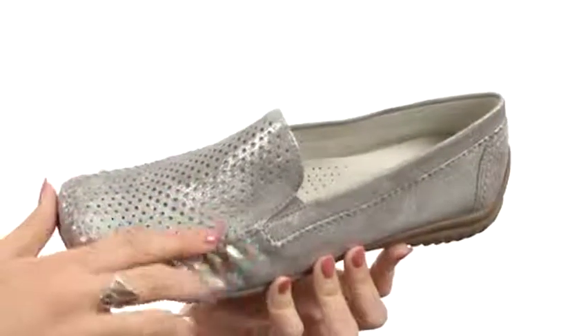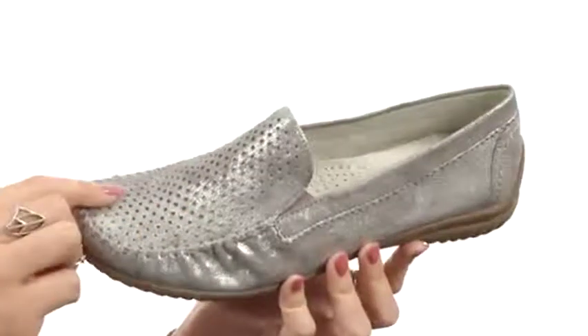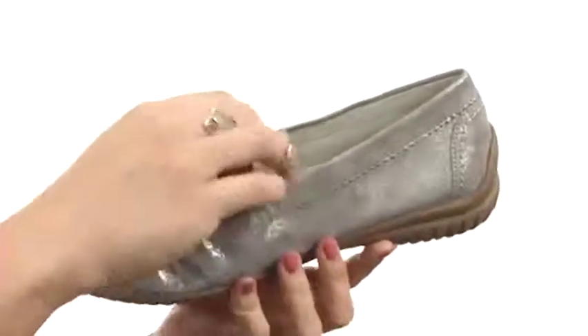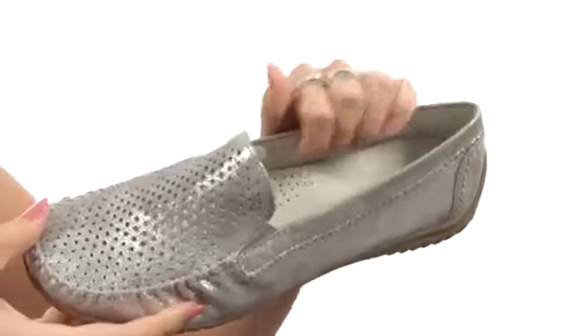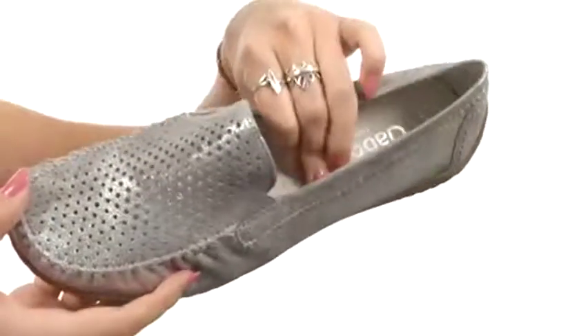This shoe has a metallic leather upper with perforations at the vamp for added appeal. It does have an easy slip-on design with added goring for an adjustable fit, and you've got a soft leather and textile lining.